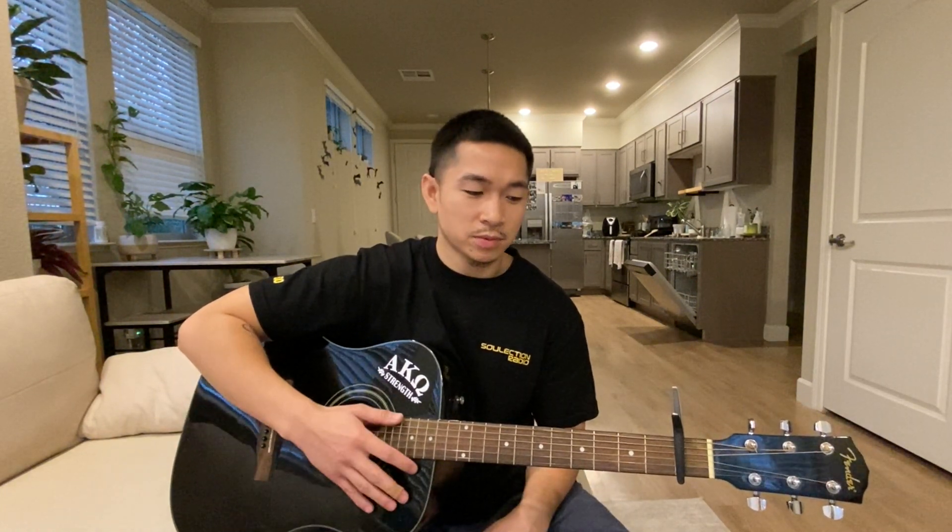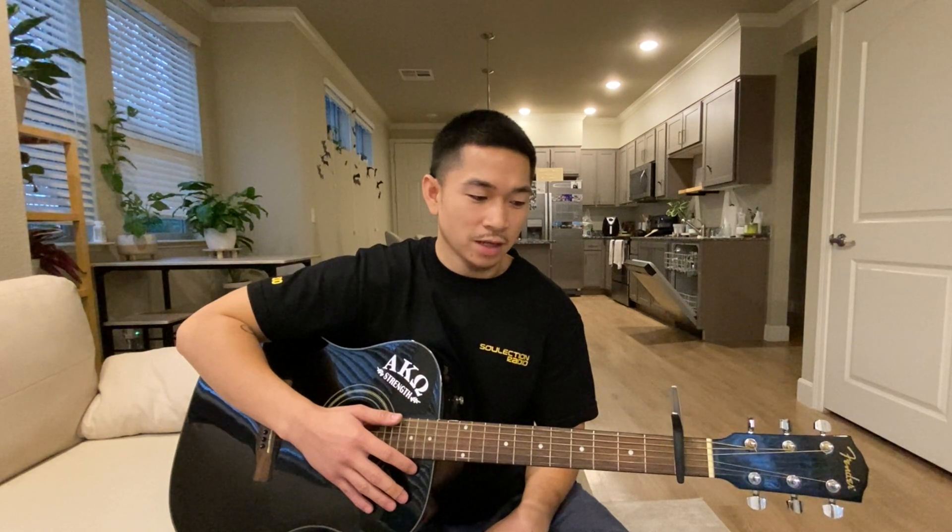It's going to be a C major 7, a B minor 7, an A minor 7, and then you go back to the C major 7. The way I'm going to teach you is with a capo on the first fret. You don't necessarily need a capo, and I'll explain that later in the video, but everything is relative to the capo.